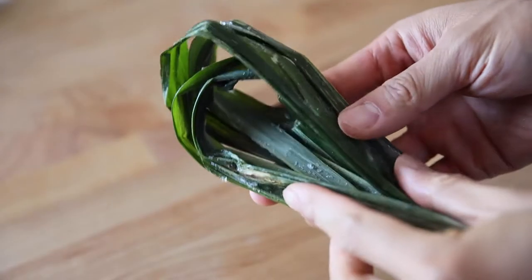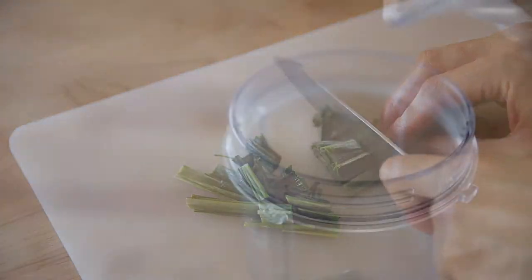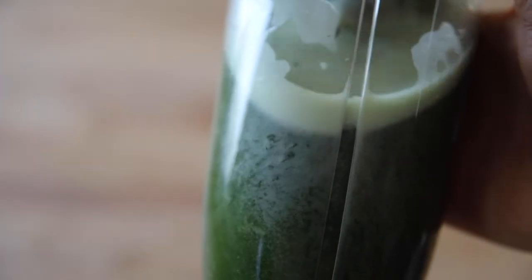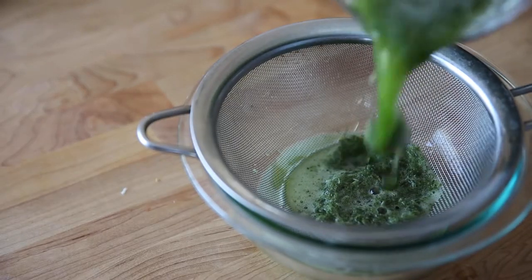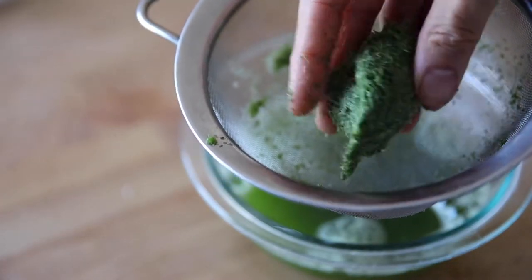The second thing you want to do is prepare your fresh pandan water. Take frozen pandan leaves, chop them up, and put them in a food processor with water. Process for a couple of minutes until everything is finely chopped and the water turns green. After that, strain it through a sieve so the nice green water comes out and the pandan fibers stay behind — toss those.